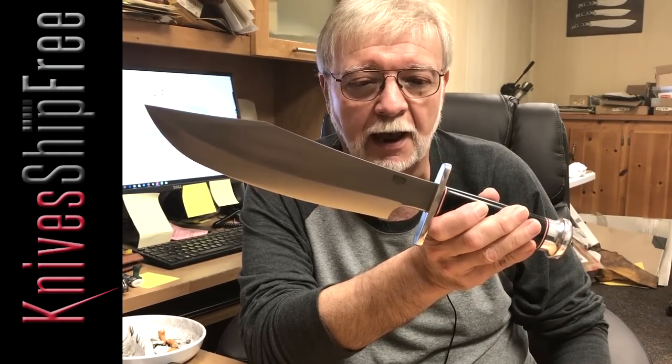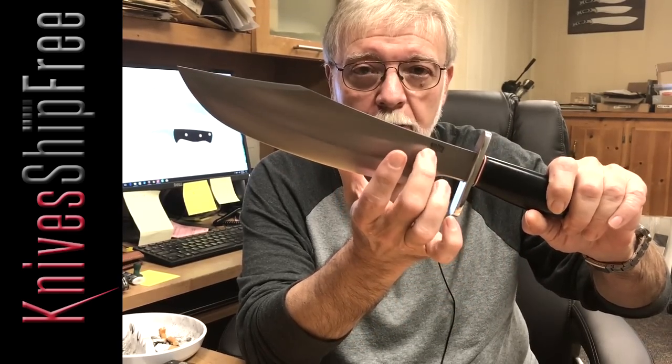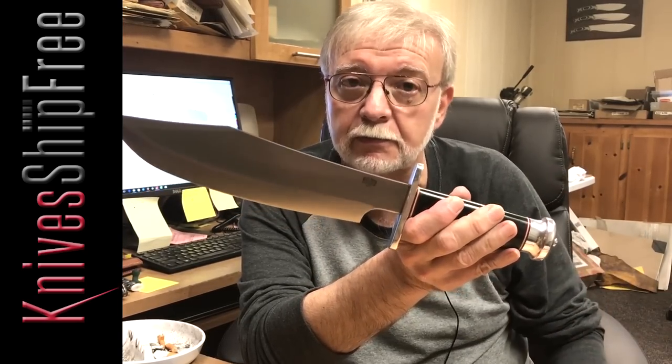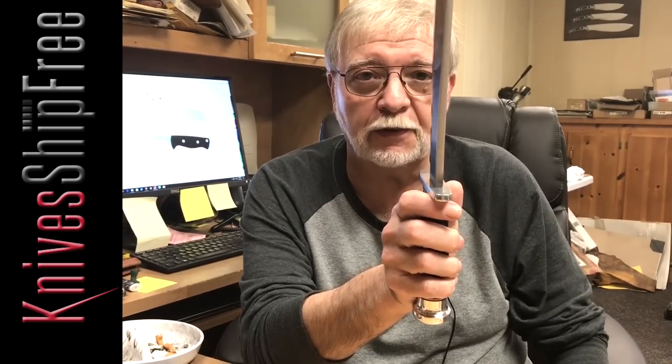It is about a pound and a half. It balances out on the blade like it should — like you'd expect for something this heavy. It doesn't balance in the hand; it balances about on the blade because it's meant for chopping and slashing. It's a full quarter inch thick.